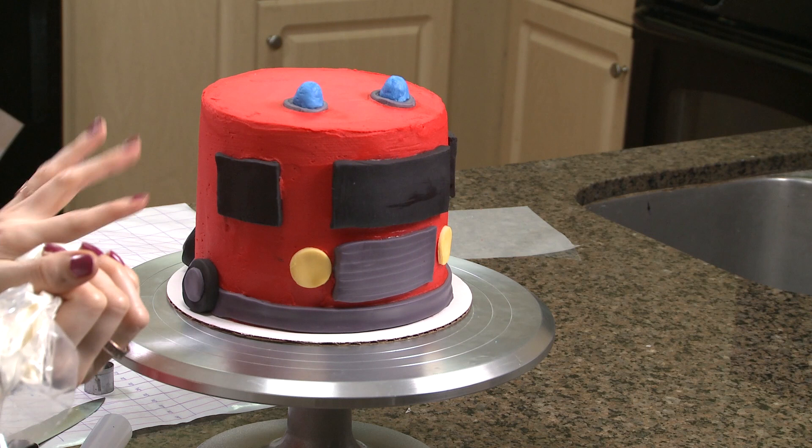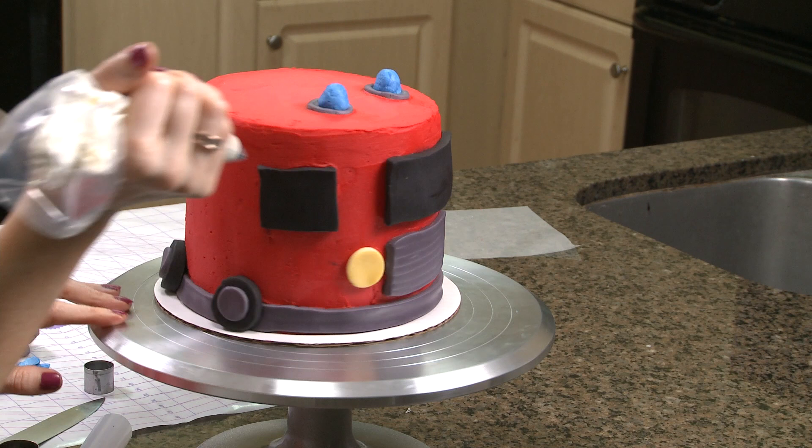Next I'm going to outline the windows in white, just to make it pop a little bit more.